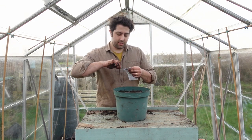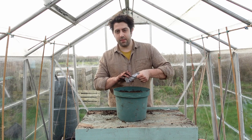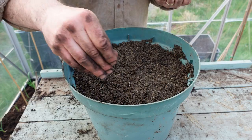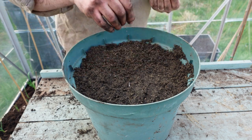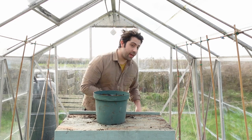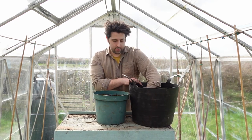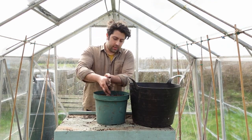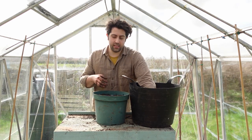The way I'm going to sow these seeds is quite simply to scatter them fairly generously on top. Once the seeds have been sown, I'll then top up with more of my potting mix — you don't have to go too thick with this; I'd generally go about half a centimetre to a centimetre.